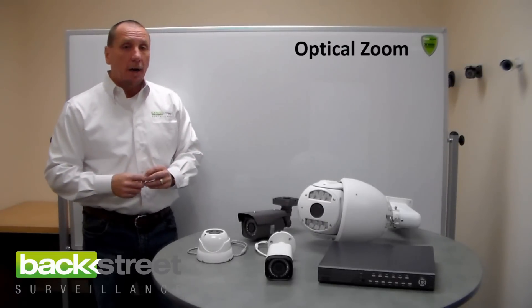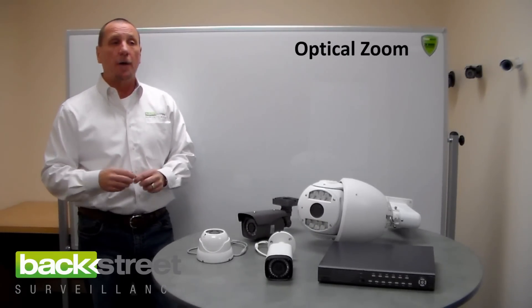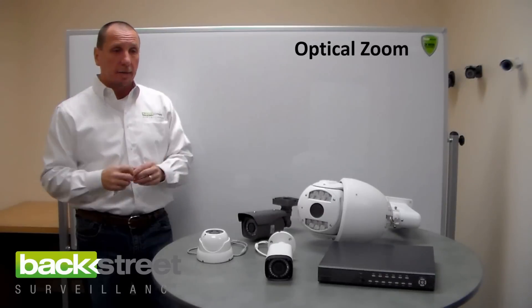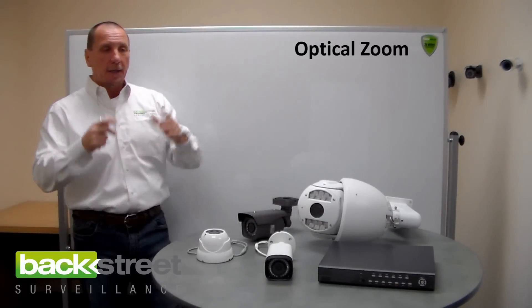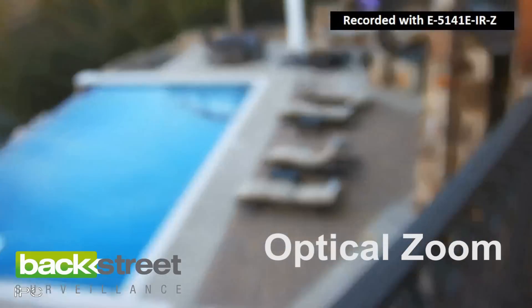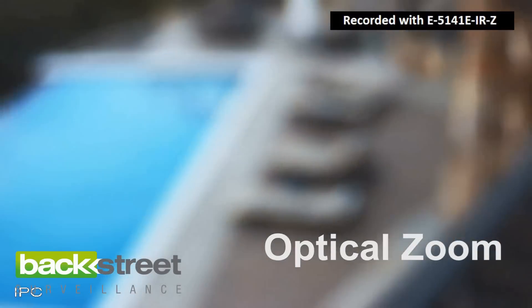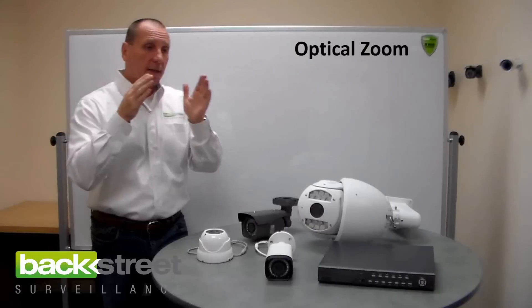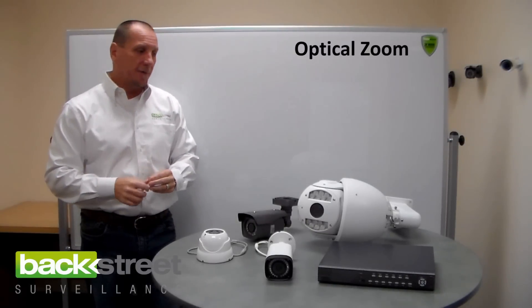Optical zoom, as far as clarity, is the best, and here's why. It's very similar to professional cameras — like the guy out in Africa taking a long shot of a leopard with that big lens, zooming in and the clarity stays crystal clear. There's no loss in clarity at all, because you've got two lenses and you're adjusting the distance between them. It's basically like a magnifying glass.